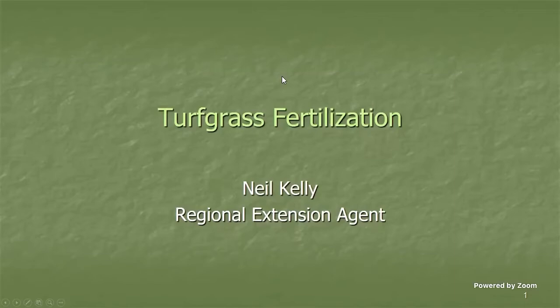My name is Neil Kelly. I'm a regional extension agent in the wiregrass area — that's the southeast corner of the state. I cover about 10 counties and work with all commercial horticultural crops: fruit, vegetable, tree crops, small berries, pecan, and turf grass. Today I'm going to quickly run through some basics of turf grass fertilization, then open it for questions.